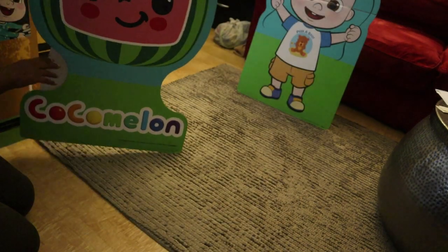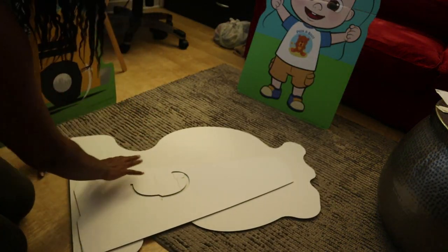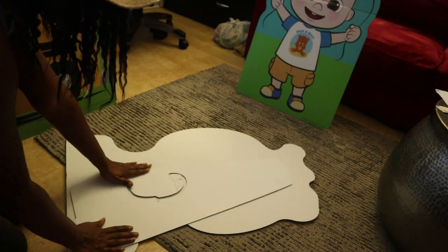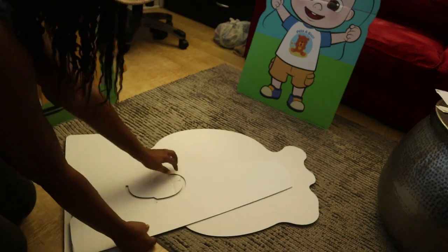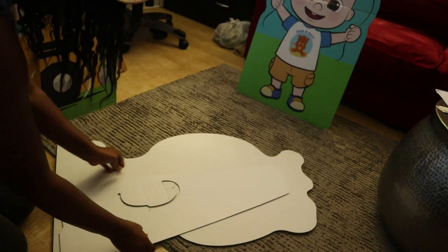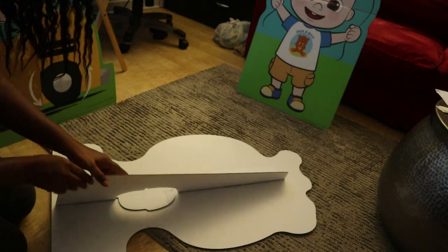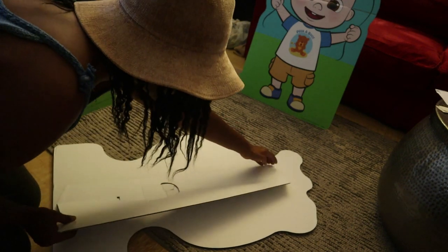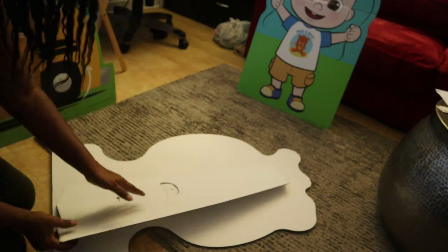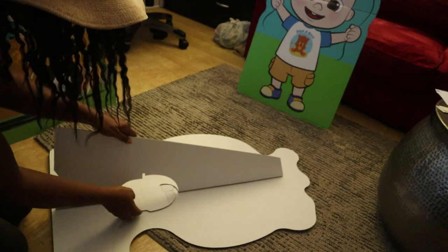We're going to work on this one first. When I received this in the box it was not already glued - this part here was separate. It comes flat and it has a little perforated piece right in here that you just push out. Then on this side you put the double sided tape and fold it over. You double side tape all of this side and stick it on the back.